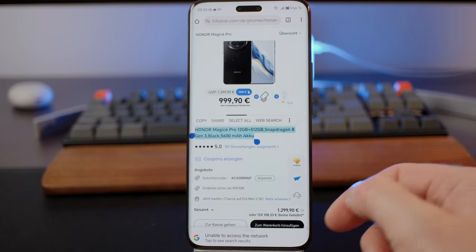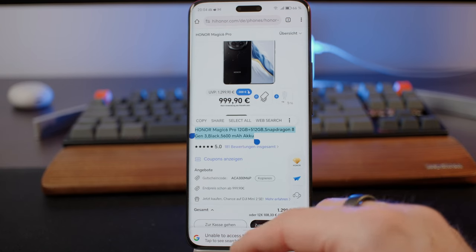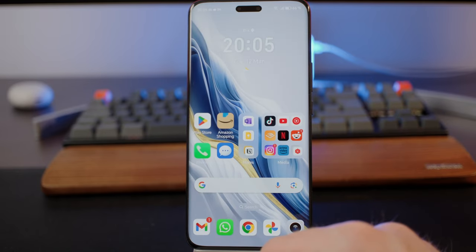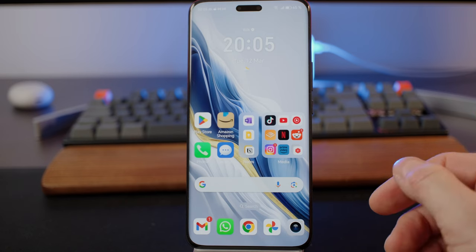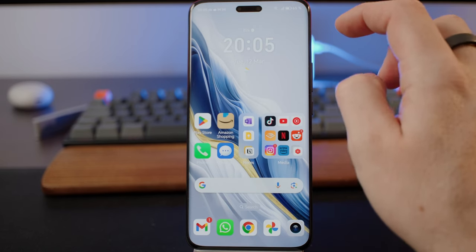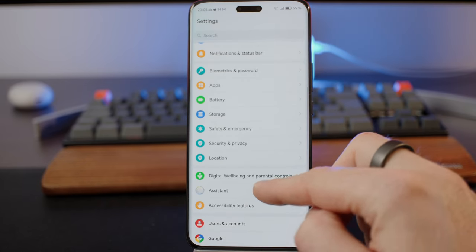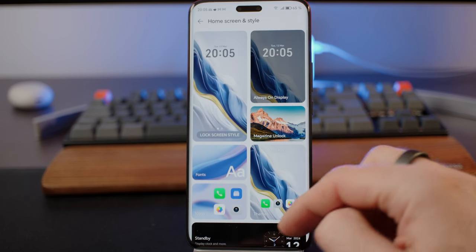There are other functions like Magic Ring, which allows for a greater variety of data to be seamlessly exchanged between devices — connected camera, connected input, multi-device screen sharing. You also have AI video edits. There are a lot of features and functions only possible because of the large language model, and this is the main thing about Magic OS 8.